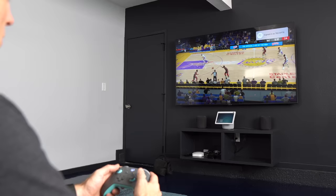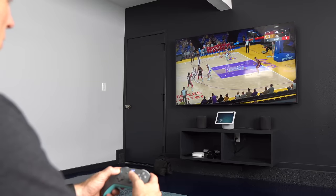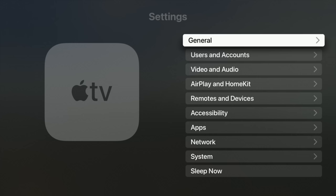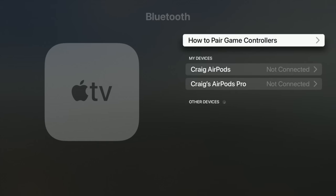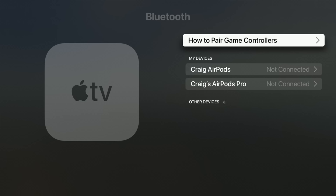That leads me to gaming. You can pair an Xbox or PlayStation controller to the Apple TV to use with gaming. If you look at the games available — like this basketball game — that looks like a console-quality game, so being able to pair up a controller is really cool. To do this, go into Settings, under Remotes and Devices, hit Bluetooth, and then pair up a controller. When the controller is in pairing mode, it'll show up under devices. Select it, you're connected, and ready to play games.